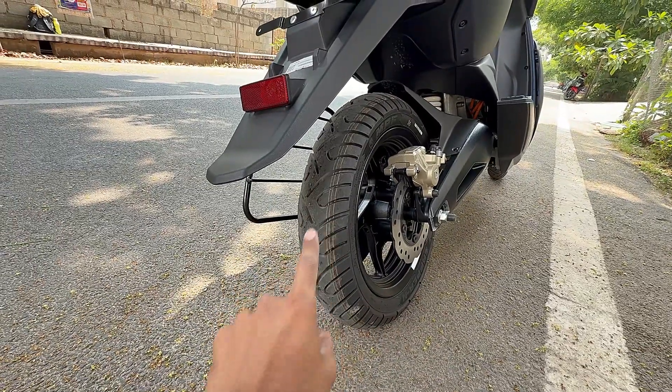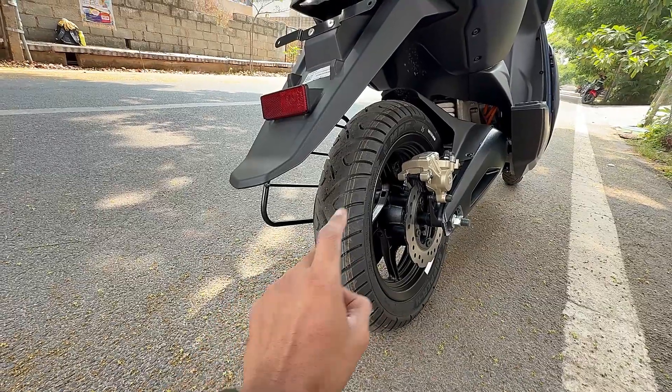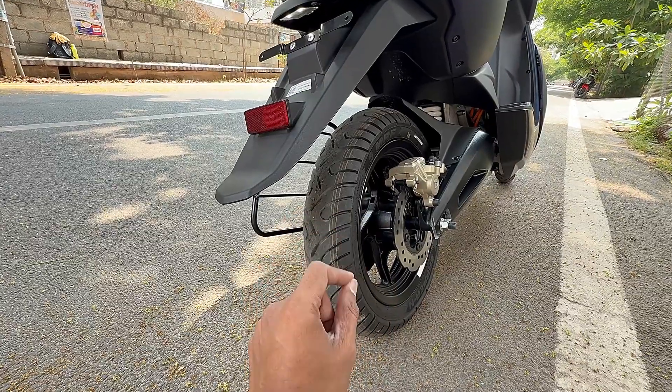There is more grip on the road and more traction, especially in the traction control rain mode. There is a lot of stickiness and a lot of road grip. When the front and back tires are upgraded, the range is almost 15% improved from the previous model.